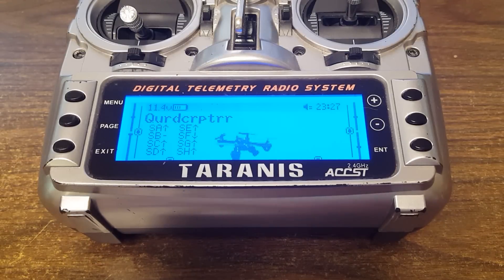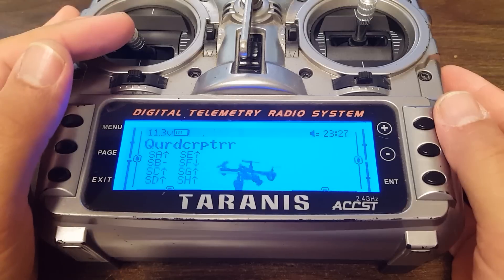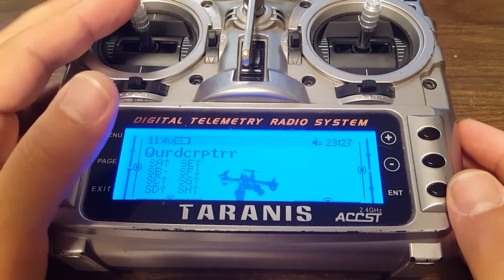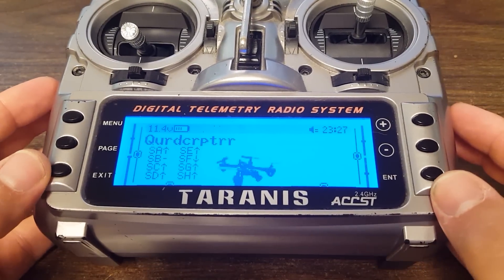A common question that people ask is: should a new pilot start on 3S batteries or 4S batteries? The common answer is that a new pilot should definitely start on 3S, because if a new pilot starts on 4S, it's going to be too much power for them to handle. They're going to raise the throttle, shoot to the moon, crash into a wall, destroy their copter, or lose their copter. It's just too much.